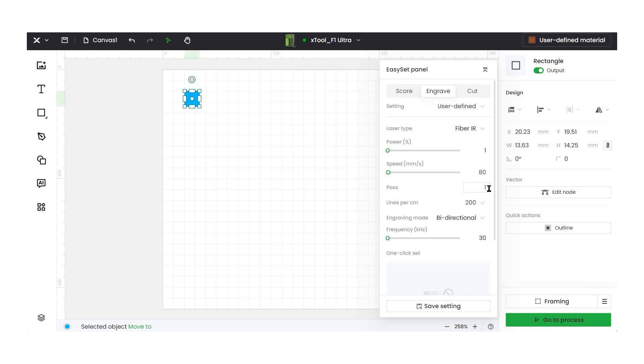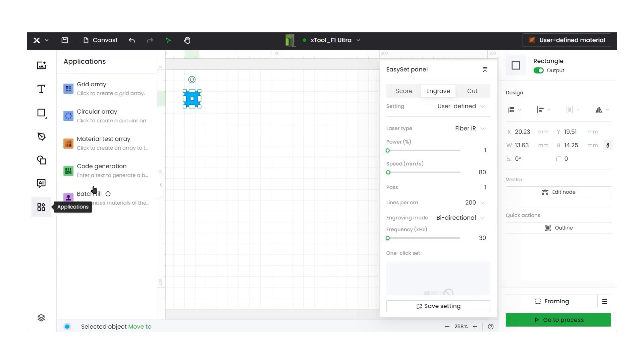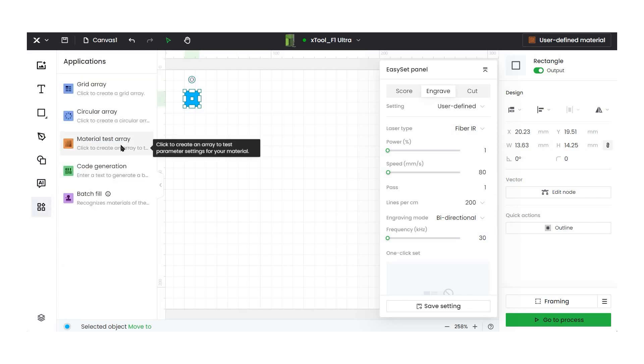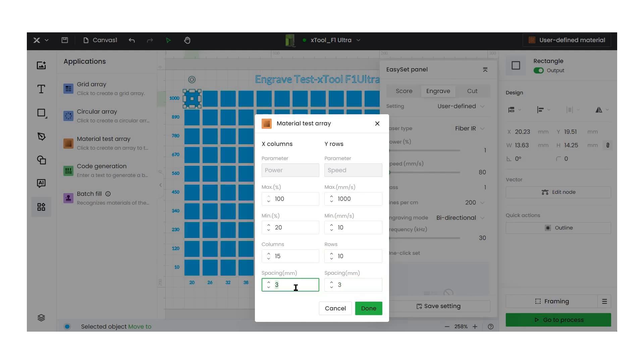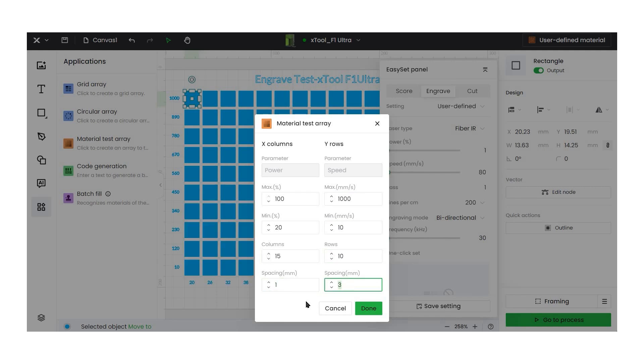We're going to leave it at one pass, but passes do matter — if you try the same test array with two passes you might get some differences. With the rectangle highlighted, I'm going to click on 'Material Test Array.' For power, I'm leaving the max at 100% and the minimum at about 20. For speed, I don't need to go up to 10,000 mm/s — we're coming down to about 1,000, and leaving the minimum at 10. I want a lot of spacing, so we're going to go to 15 columns and 10 rows, spacing them about 1 millimeter apart.